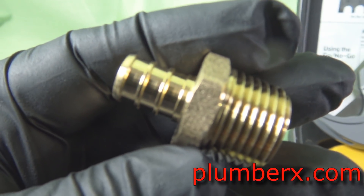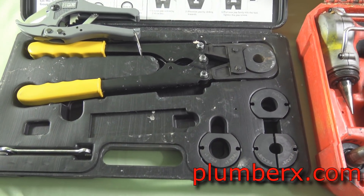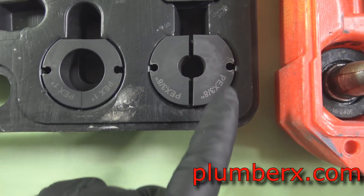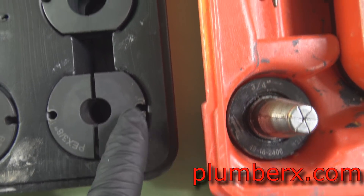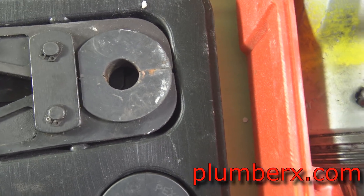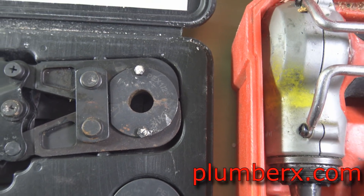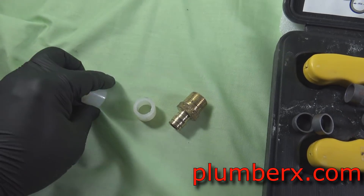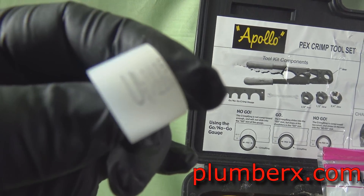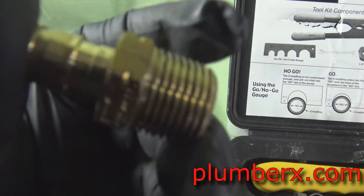This is a PEX tubing fitting and it's going to look almost exactly like the Uponor fitting. I wouldn't try to use the Uponor with the PEX tubing or the Zurn with the Uponor. These fittings come in different sizes from three-eighths to three-quarter, all the way up to one inch — we already have half inch inserted. This here is the Uponor ring; unlike the other ring, this one will expand. The tool I use will expand that ring and the pipe itself.